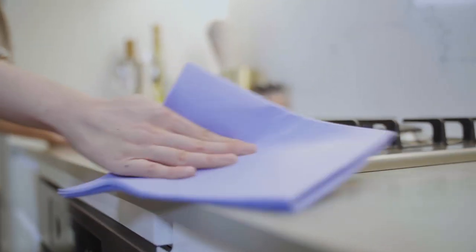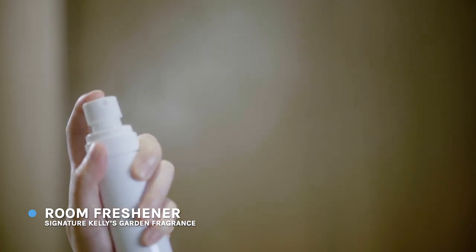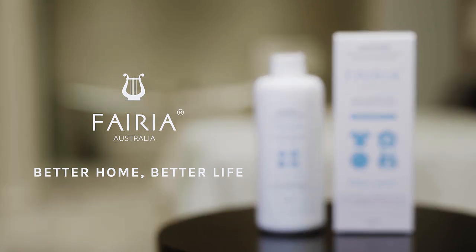Can be used as a laundry sanitiser and room freshener. Signature Floral Aroma: Kelly's Garden. All-day freshness. Better home, better life. Farrier Australia.